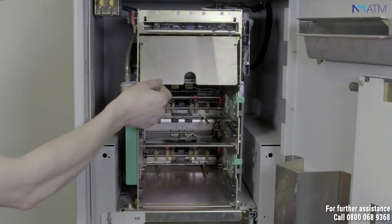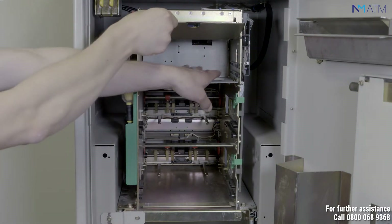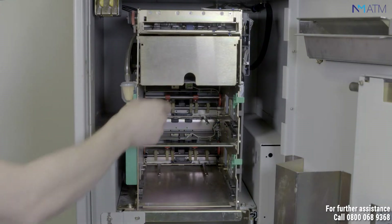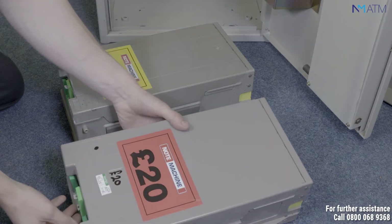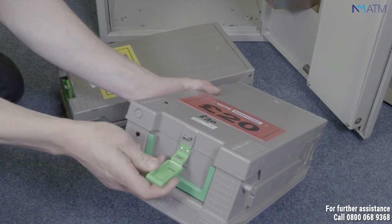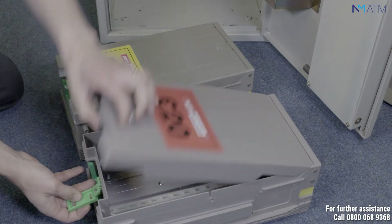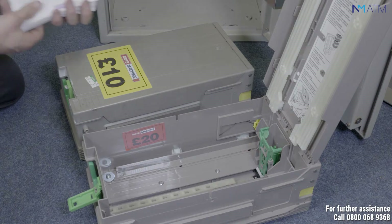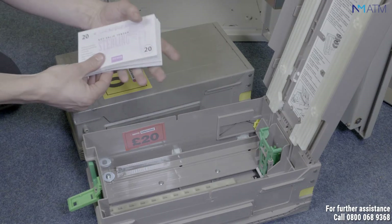Open your reject tray at the top of the dispenser, removing any of the rejected notes. Open the cassette by lifting the tab on the front. Insert the cash, making sure all notes are in good condition, flat with no folds.